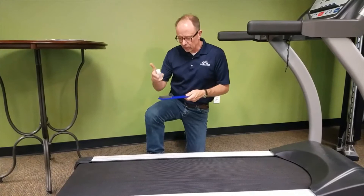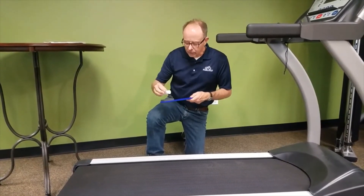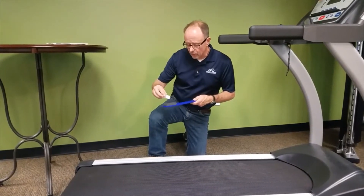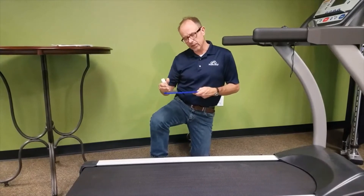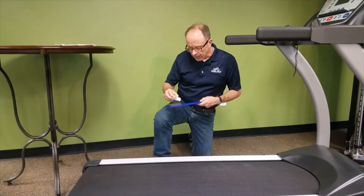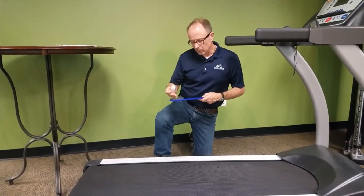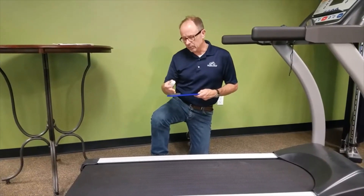To get started, open the top of your lube bottle — this particular bottle has a flip top — and place about four lines of lubricant on the applicator pad to get it initially loaded. Once you've done that, place two more lines on the pad. That pad should be saturated — not dripping, but saturated.